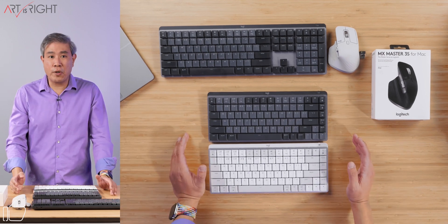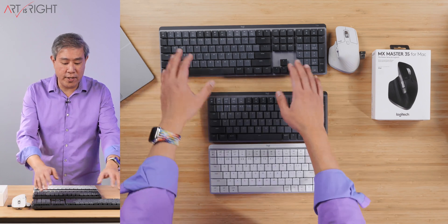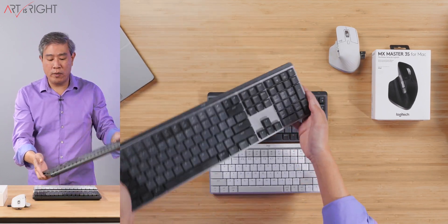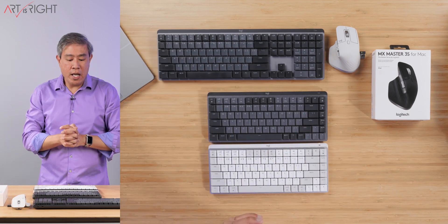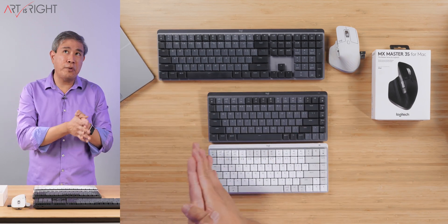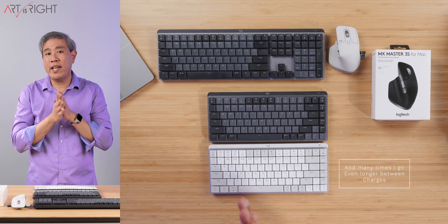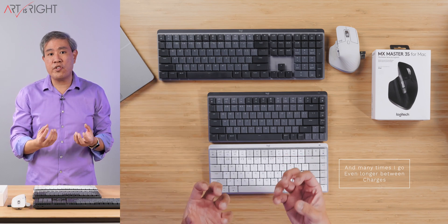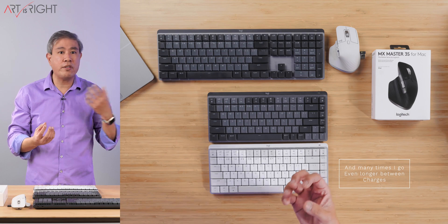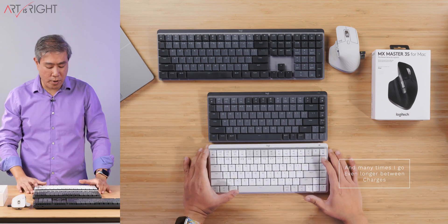The keyboard is going to last for quite some time. In my daily usage of the full-size version with the light on, I would say I charge it about every three to four weeks. On a daily usage basis, the keyboard does a really good job conserving the battery — turning off the LED when you're not using it and turning on when you approach the device.